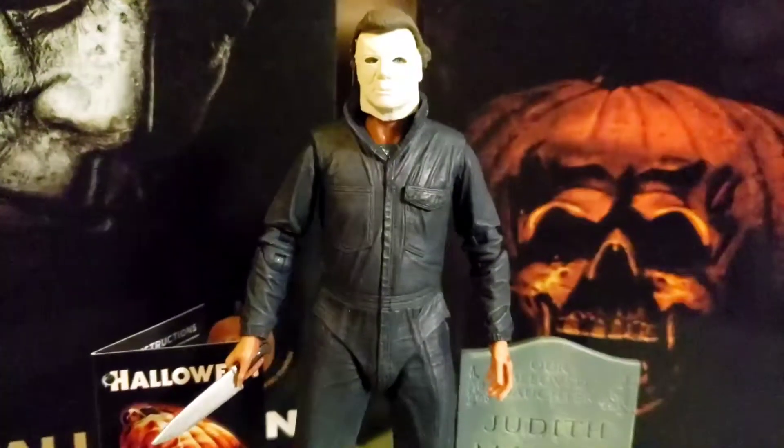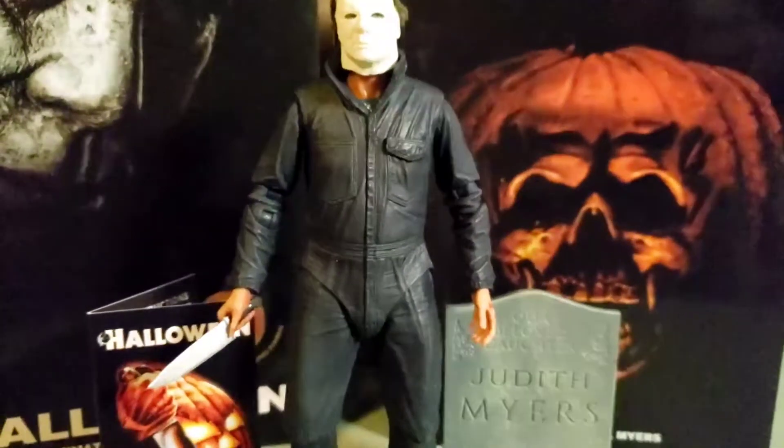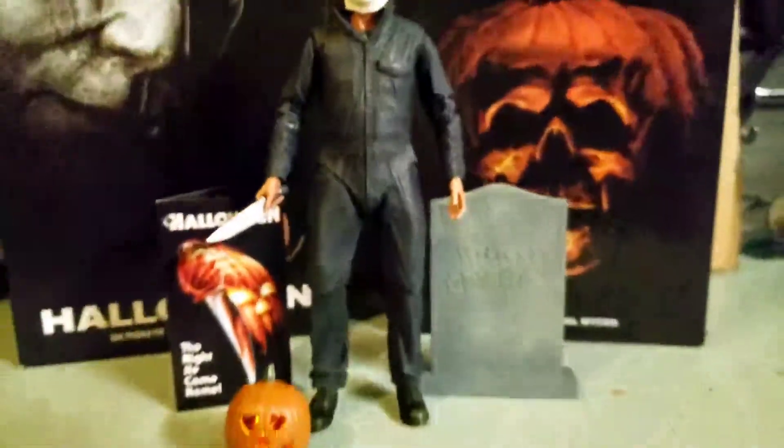Hey guys, today I just wanted to show you my custom Halloween 1978 NECA figure from the 1978 movie. What I've done was I used the body of the 2018 NECA figure and the head sculpt of the Halloween 2 figure, and I'll show you how that's done right here.